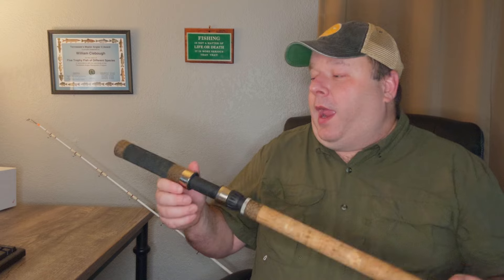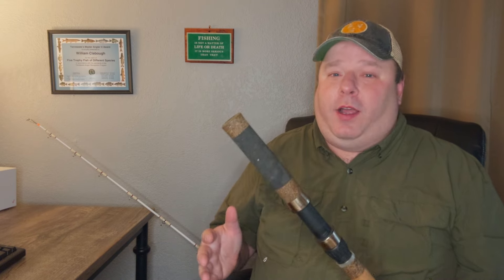This is not a lightsaber. This is the last review of the Akuma Battle Cat. I want to tell you guys upfront: I am with Akuma. They do have new catfish rods coming out — the Catfish Slayer rods.